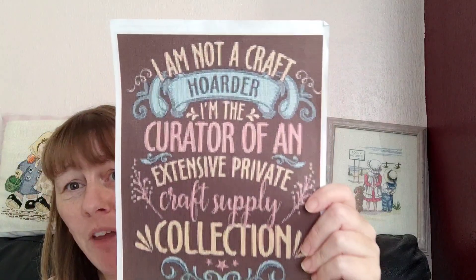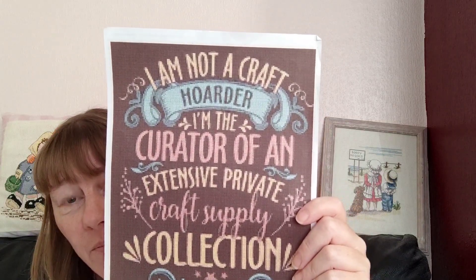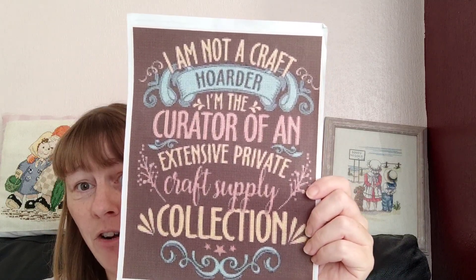My new start — I know I shouldn't have, and it's a really small new start. But I've had this one a little while, I've had the fabric, and I've got almost all the threads. I just didn't know what else to work on, you know — you just think, do you know what, I'll just start something new. This is the chart: 'I am not a craft hoarder. I'm the curator of an extensive, private, craft supply collection.'